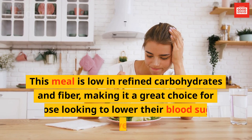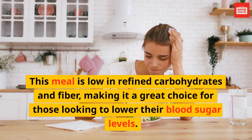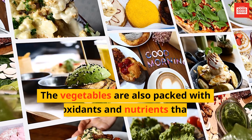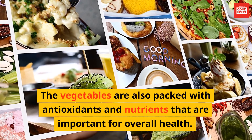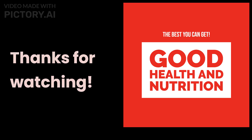This meal is low in refined carbohydrates and fiber, making it a great choice for those looking to lower their blood sugar levels. The vegetables are also packed with antioxidants and nutrients that are important for overall health. Enjoy! Thanks for watching!